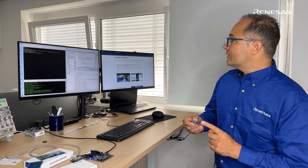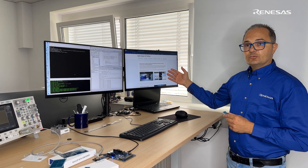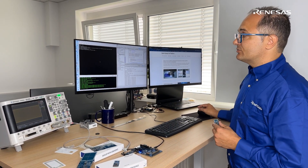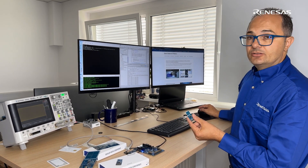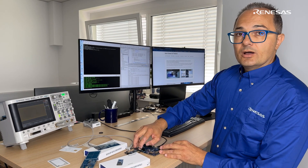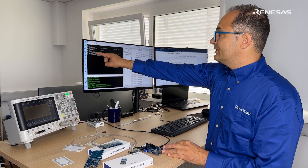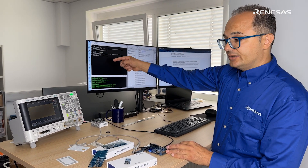We have the PTX105R with the PMOD connector for the QuickConnect platform for the IoT market. We provide the software example, ready to be compiled, flashed, and run. Once it is run, we can connect with the J-Link RTT. Once you reset the board, you see the initial message: the PTX105R IoT reader app is ready for reading the tag.